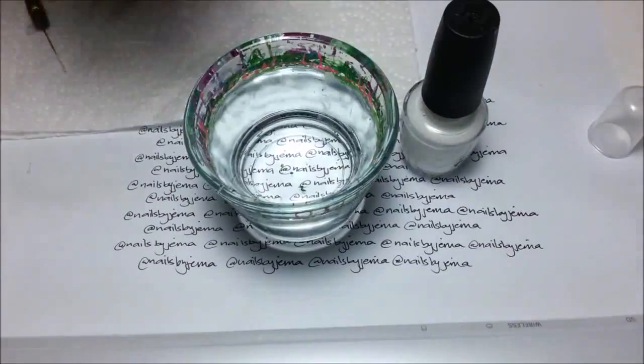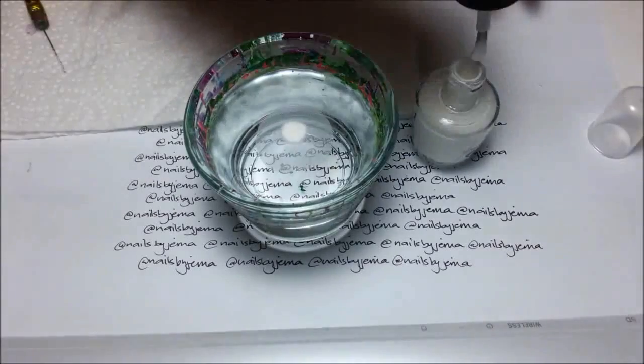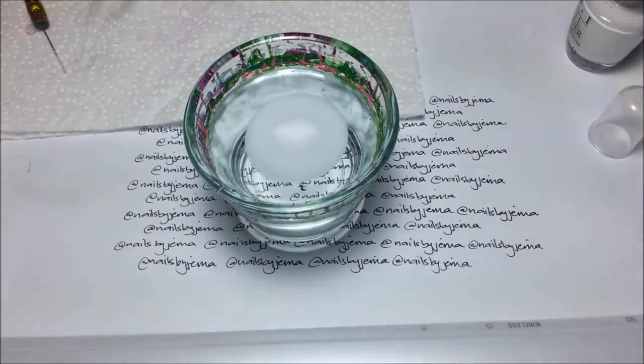Taking your polish — I'm using Alpine Snow by OPI — get the brush and hold it about a centimetre above the water in the cup. Let the polish drop in and spread across the surface.